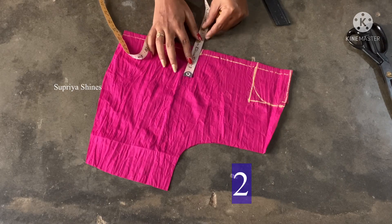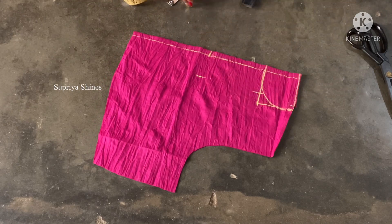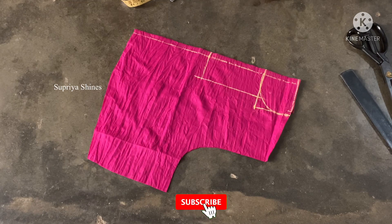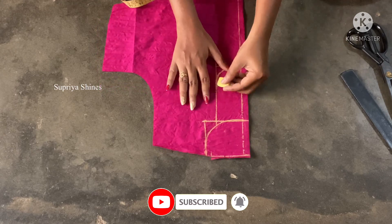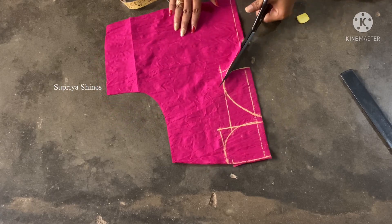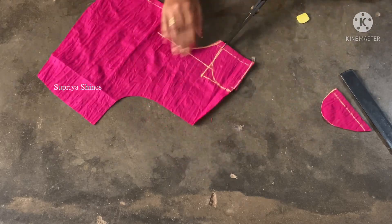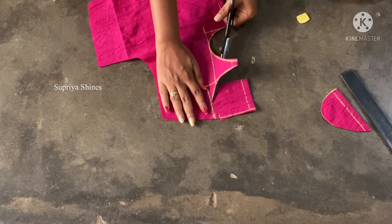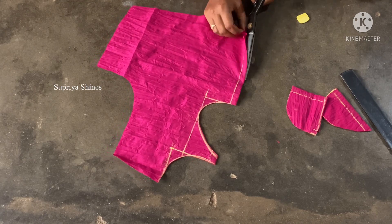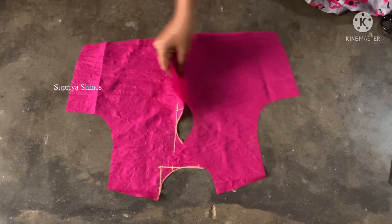I will cut the half small pieces and cut the thick chain. Now we will mark the drop in this box and mark the G-shape. If you want to cut the drop, you will have a little bit of space. If you want to cut the threads, you will have a gap. The back part is completed.